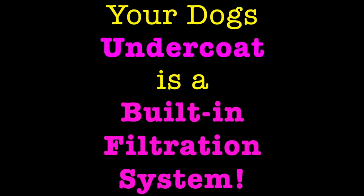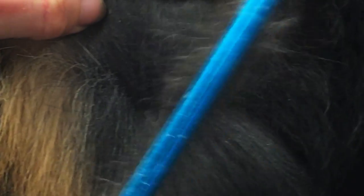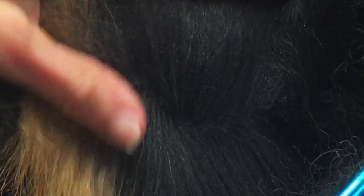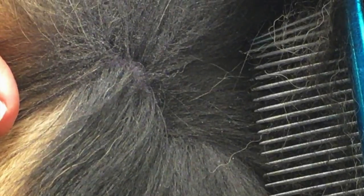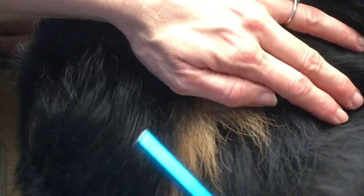Your dog's undercoat is a built-in filtration system. You change the filter in your car when you change the oil. You change the filter for your heating and cooling system in your house because the job of the filter is to collect dirt, debris, and allergens and keep them from going into the atmosphere it is filtering. That is exactly what your pet's undercoat does — it filters things from getting into the skin and into their system. We do not want to damage their undercoat. We want to maintain it, clean it, like changing a filter.